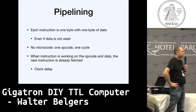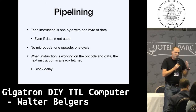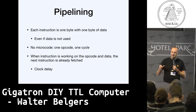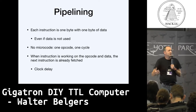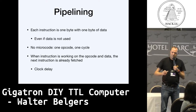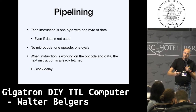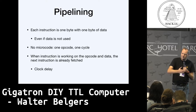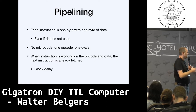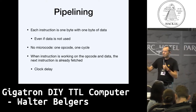Another interesting thing — and my friend Marcel wrote about it on Hackaday just this week — is that we use pipelining. Each instruction in our computer is one byte, and each instruction has one byte of data, so you always have two bytes: one byte for the instruction and one byte for the data, even if the instruction does not need data. We don't have microcode. If you look at processors like the 6502 in the Commodore, a single hardware instruction inside the CPU can require several steps — maybe seven — to perform that opcode. In our computer, everything is done in one cycle, which is really fast, but it limits the number of opcodes we have. That's something we can solve in software.